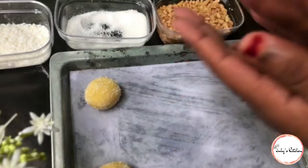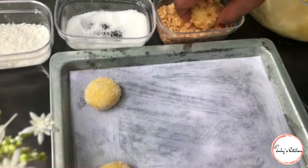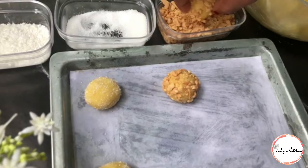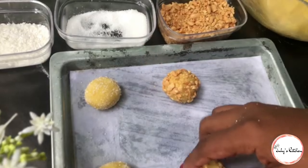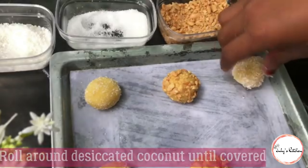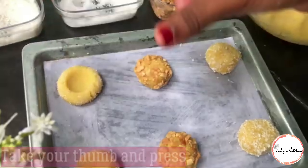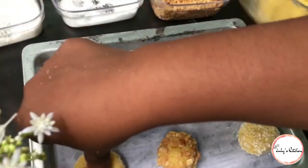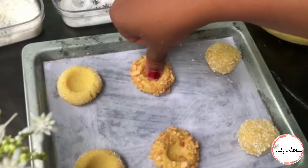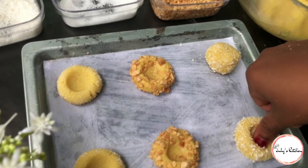Utachukua donge lingine, utafanya boli, na utaweka kwenye zile njugu zilizokatakata kama unavyoona. Na mwisho, utamalizia na kwenye zile chocolate chips. Kisha utaweka alama ya kidole kama hivu unavyoona kwenye video - usipige nguvu sana, kidogo tu kama hivu.